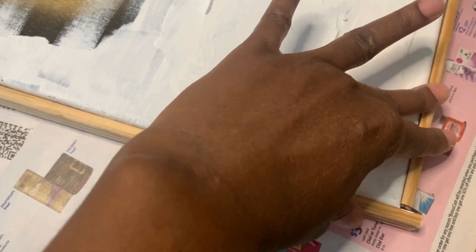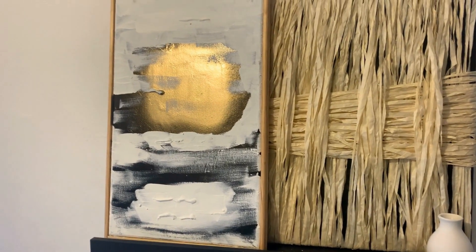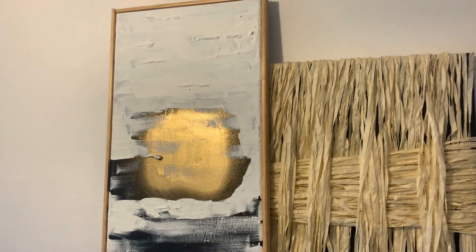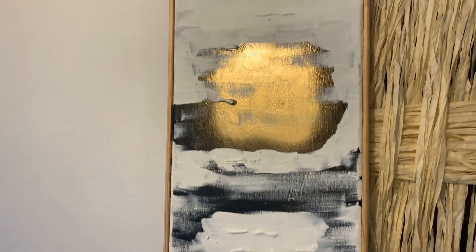You measure it out, cut your pieces, and then I'm just going to glue mine on. This is how it looks — it kind of has that floating frame look to it too. Hope you like it, follow for more.